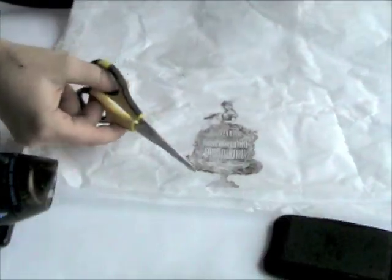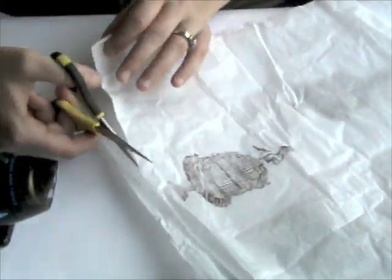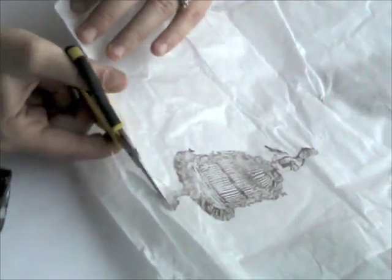The next step is to cut the image out. You're going to want to cut it very, very close to the image, as close as you possibly can.